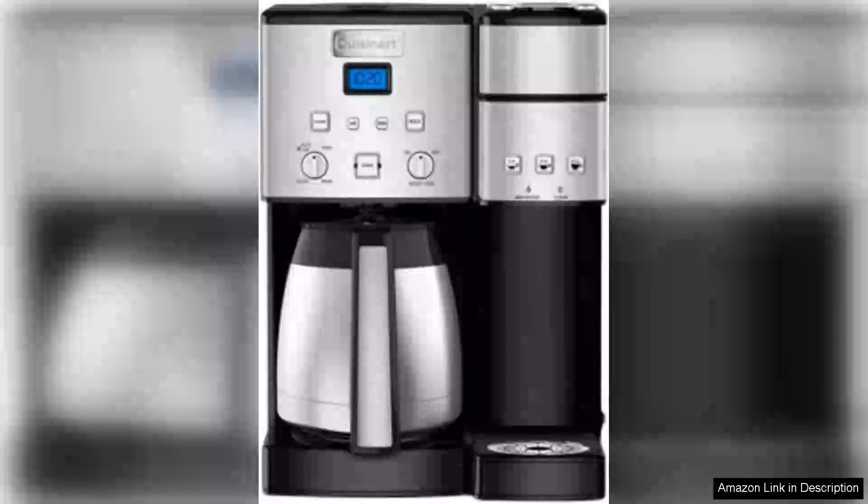The Cuisinart Coffee Centre 10-Cup Thermal Coffee Maker and Single Serve Brewer is an impressive addition to any kitchen, seamlessly combining convenience and style. With its sleek stainless steel design, it not only looks modern but also fits well with a variety of kitchen aesthetics.